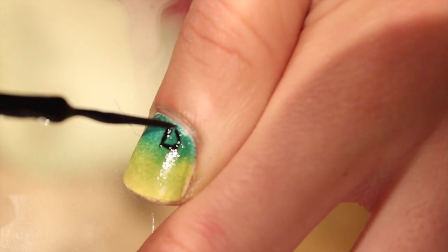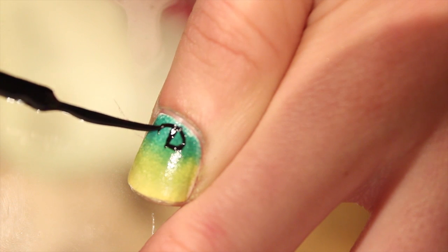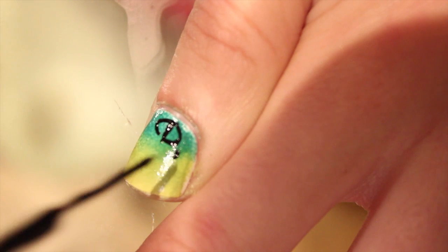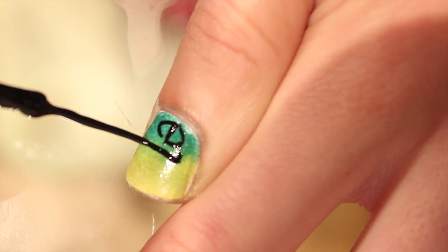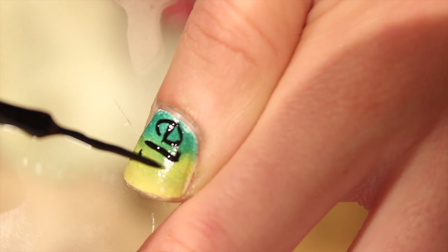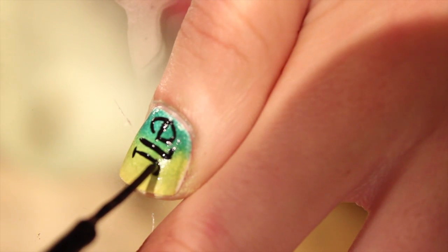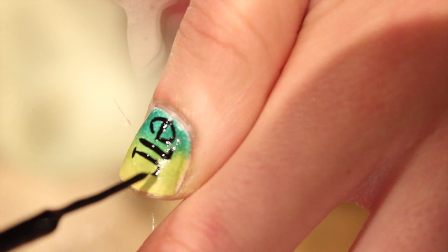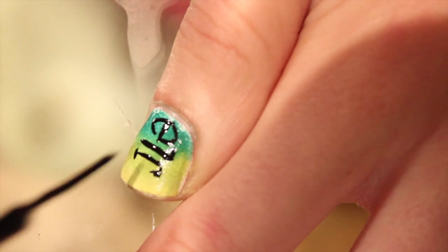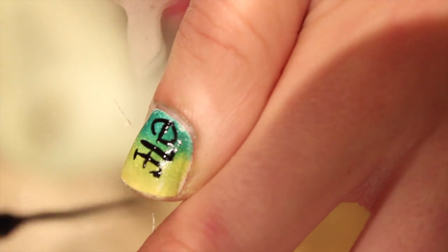I'm drawing on the E — it's sideways so it looks a little different because it's on the side of my nail, but just take your time and go slow, curving the bottom of the E shape. Then I'm drawing the L with a little dip at the top so it looks more curvy and defined. Then I draw the F, curving it down from the top, and adding the dash to complete the F in Elf.